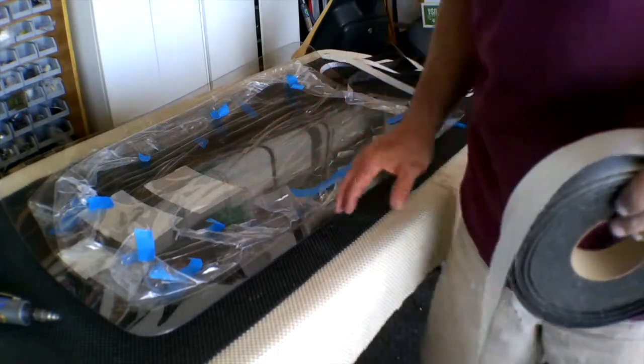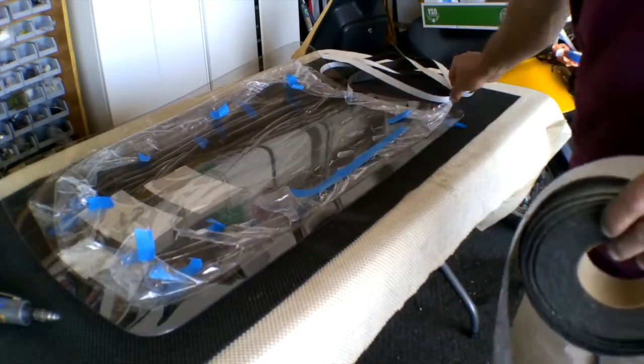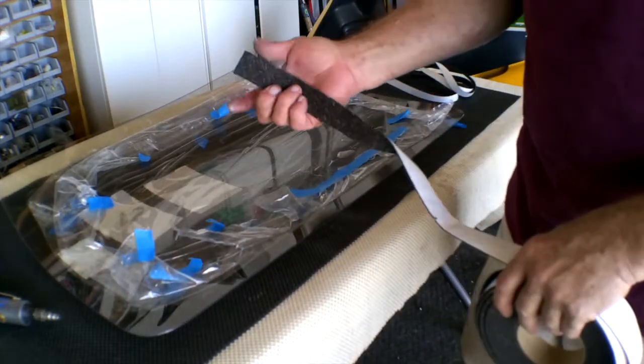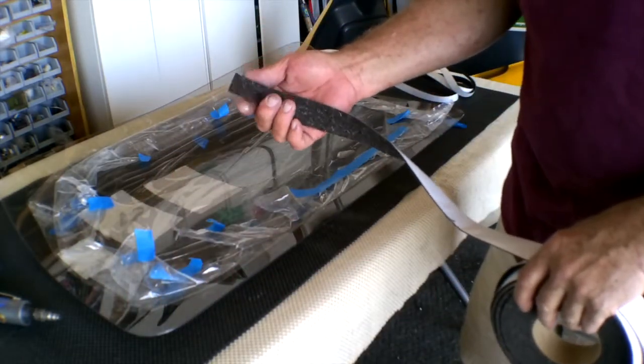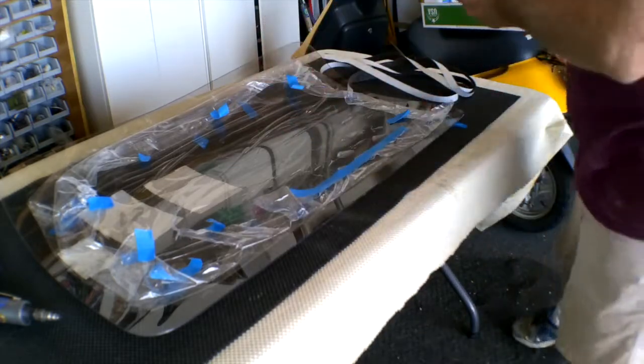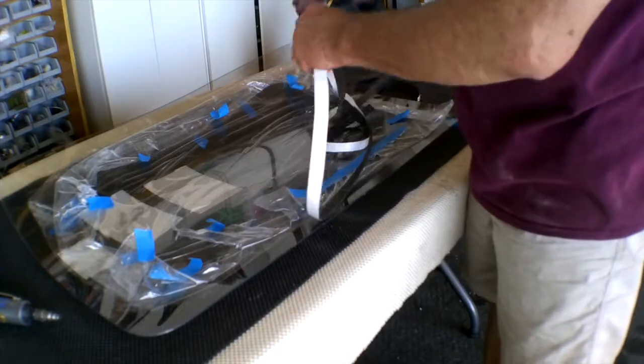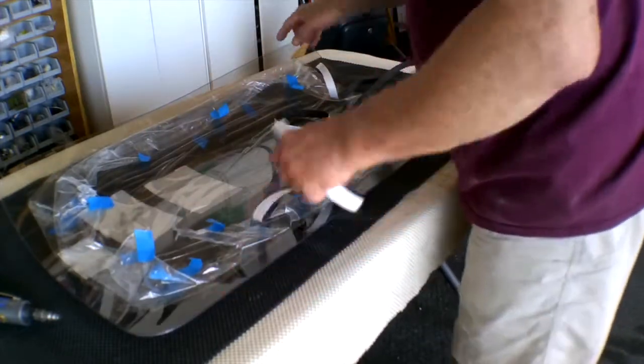We're getting ready to put the canopy window in. We've smoothed all the edges — they're nice and smooth, so we won't have any stress cracks. We've also taken this felt material, 161 thick, one and a half inches wide, and we've trimmed it into two three-quarter inch pieces, and this is what we're going to wrap around the whole canopy.